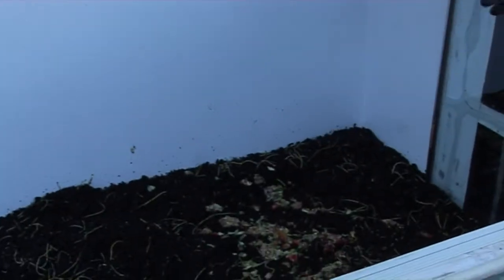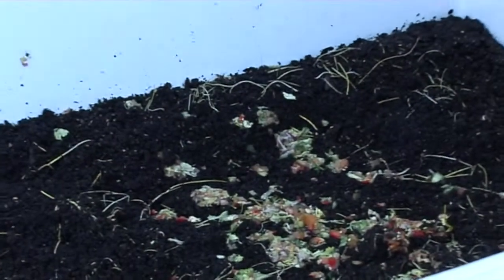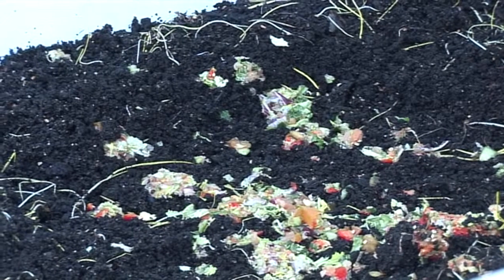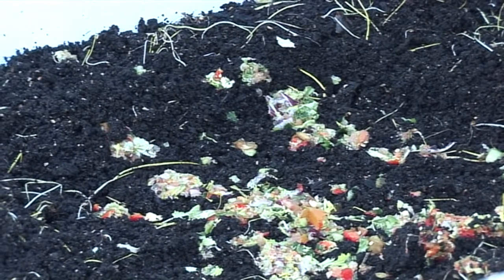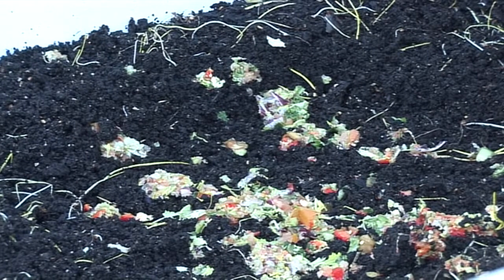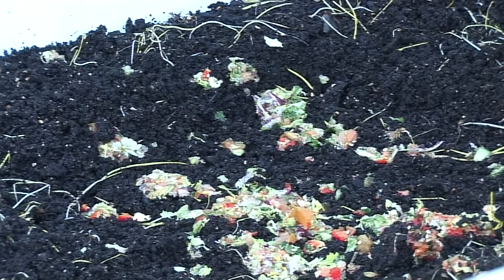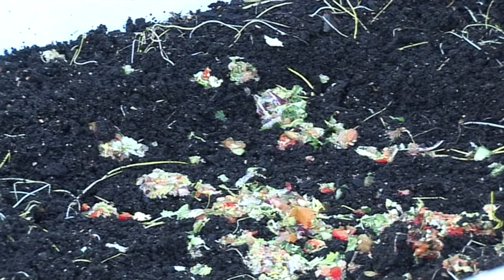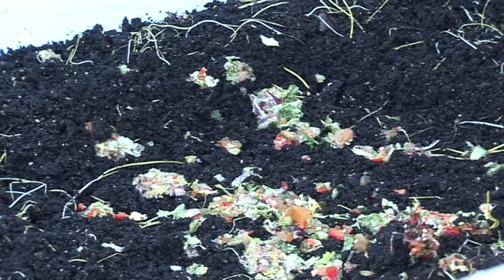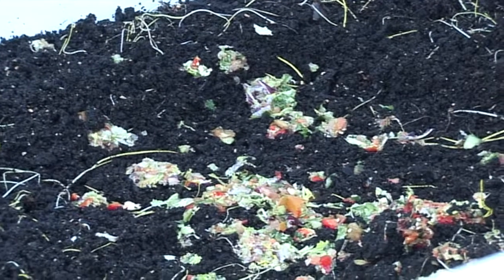We've got 40,000 plus worms in there. They do breed but not enough to sustain their population, so we add to it every year or two depending on how they're doing. That also helps us get a different age range of worms, because after a couple of years without topping up all the worms end up being more or less the same age, which you don't want.